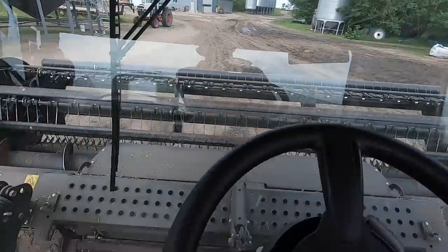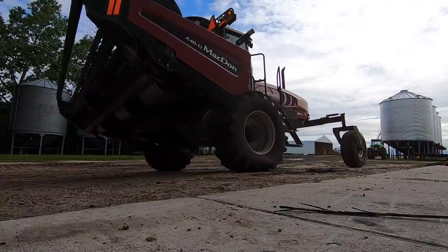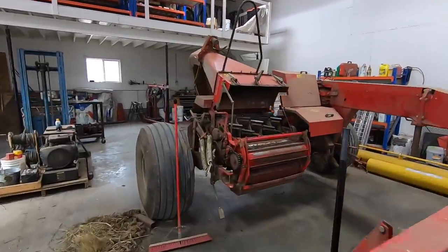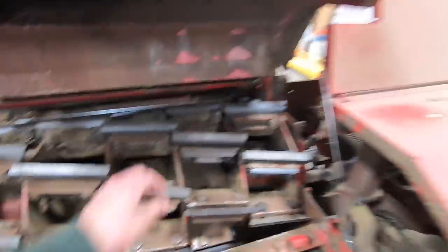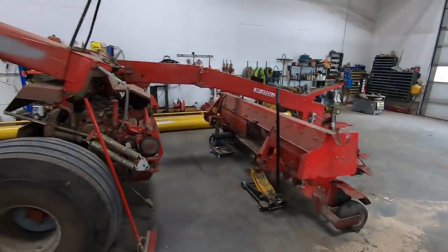I'm just gonna pull up to the shop there and we're gonna get this cab cleaned out. We're gonna be using this thing pretty soon here also — JF forage chopper. Just got some new knives replaced in there, some other parts. This thing's probably six or seven years old. It's pretty hard on parts — got to keep pretty good maintenance up on it.